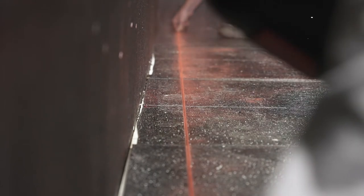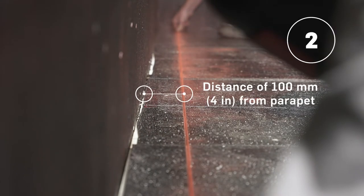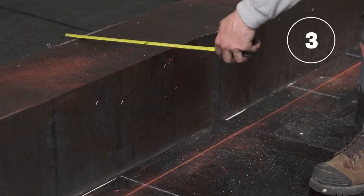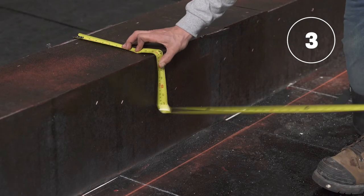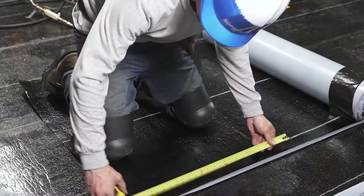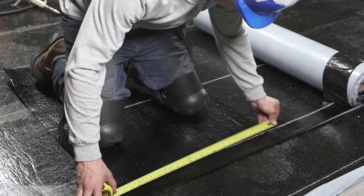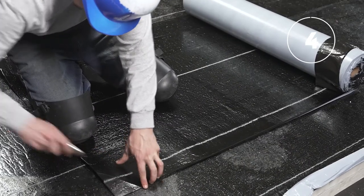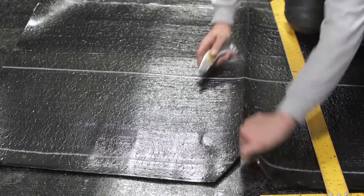Use a chalk line to draw a line on the field surface at a distance of 100 millimeters or four inches from the parapet, to identify the minimum overlap required between the flashing membrane and the field surface. Take the necessary measurements to pre-cut the membrane. Mark your membrane with the end of your measuring tape. Cut at an angle the corners of the membrane that will be covered by the adjacent membrane, and cut the membrane.